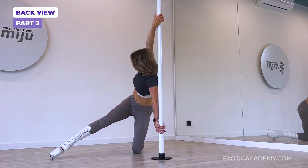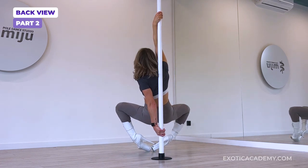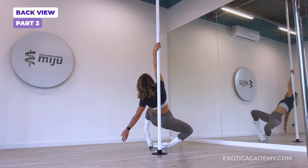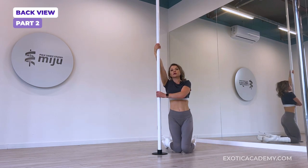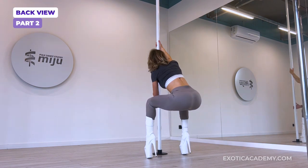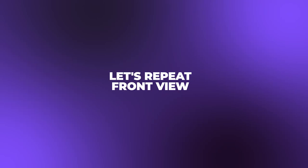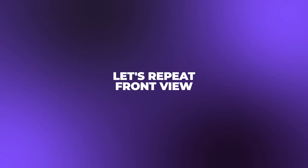Twisty grip, come into a diamond, roll over, come up. And we're back to the starting position. I'll show you that part with the legs crossed from the front view.